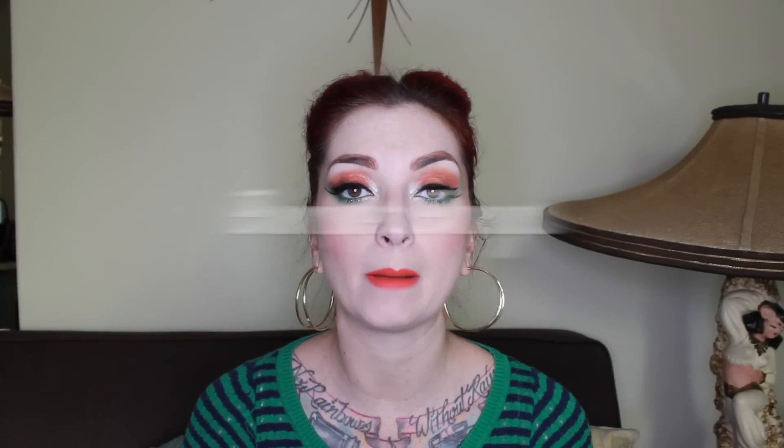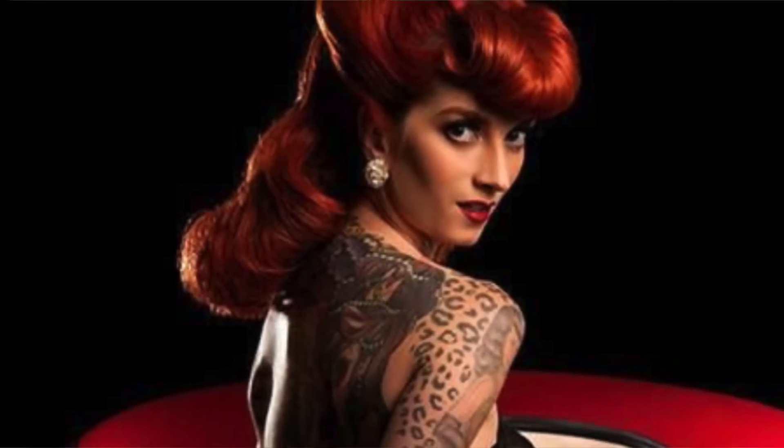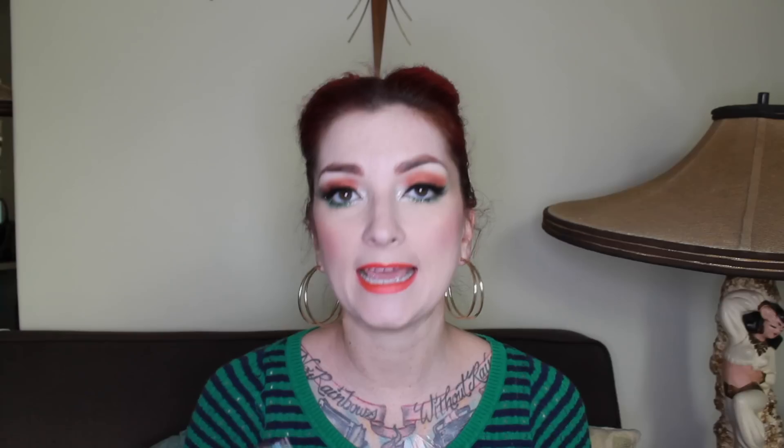One thing that isn't technically a roll but is lumped in with rolls is a bumper bang. If you're putting a rat or a hair donut in your hair, it's not technically a roll because it's going over something. But a lot of girls these days just make the bumper bang by teasing their hair and rolling it under, which technically makes it a roll. Basically a bumper bang is just the bang that rolls forward and creates a faux bang. You can also do a bumper bang with victory rolls, a ponytail, or whatever you like.